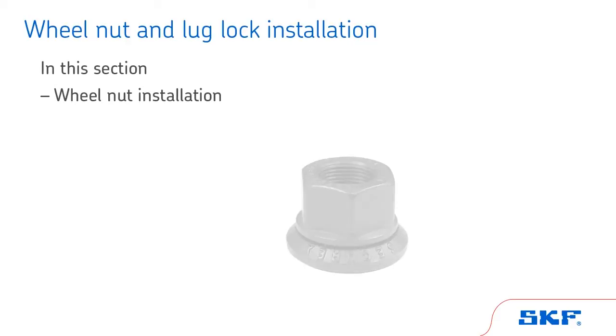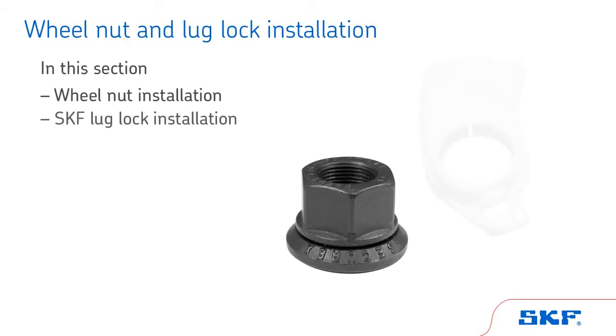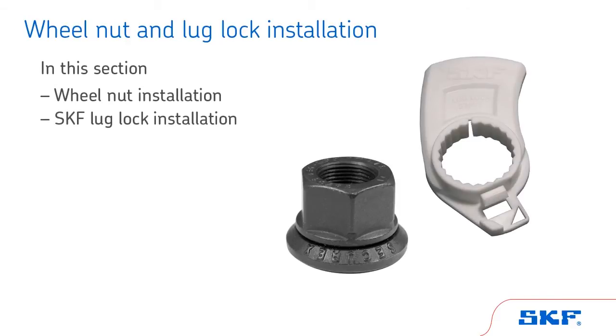In this section, we will cover wheel nut installation as well as the SKF lug locking device, which is used on hub-piloted wheels. We will not cover stud-piloted mountings.